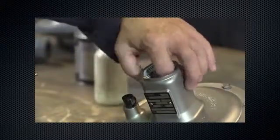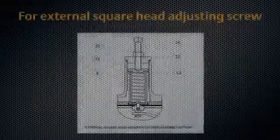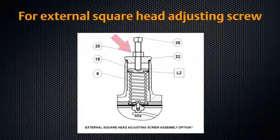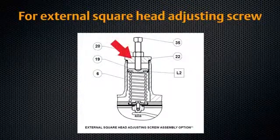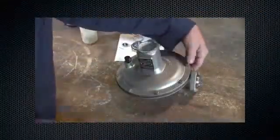Take out the control spring and replace with the desired spring. For the external adjusting screw, remove the adjusting screw and lock nut, then remove the closing cap, closing cap gasket, and upper spring seat. Take out the control spring and replace with the desired spring. If the only maintenance to be performed is a change in control spring, reinstall the control spring, adjusting screw, and closing cap.